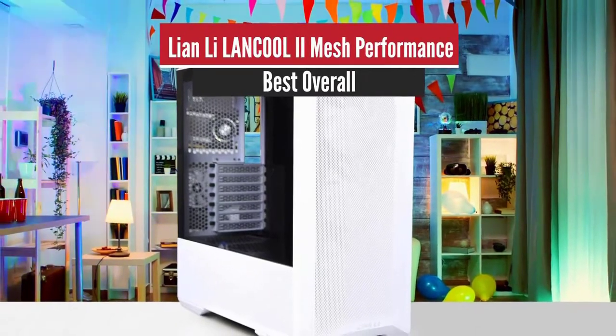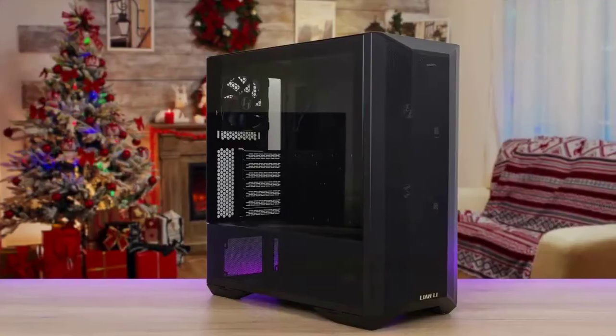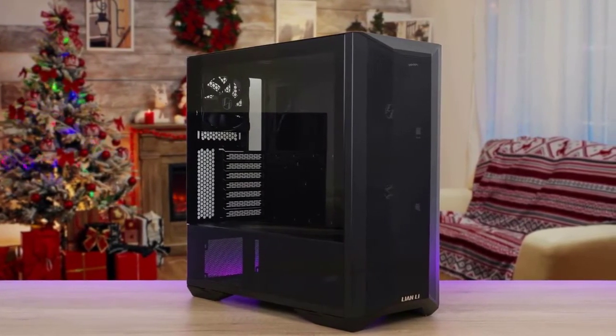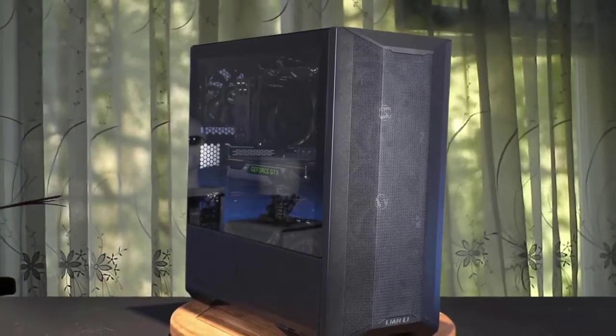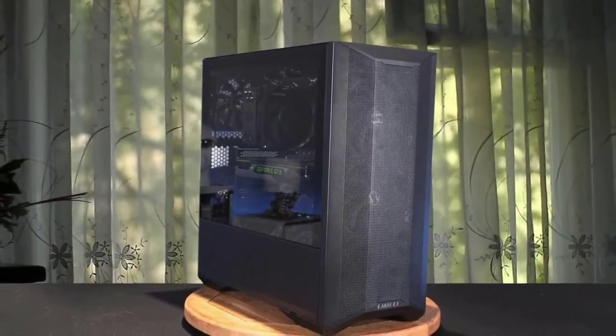Number one: Lian Li Lancool 2 Mesh Performance — best overall. Lian Li's Lancool 2 Mesh Performance is a superbly easy-to-use chassis that's practical, performs as it should, and doesn't cost a fortune. Right out of the box, the Lancool 2 Mesh Performance makes an excellent impression.